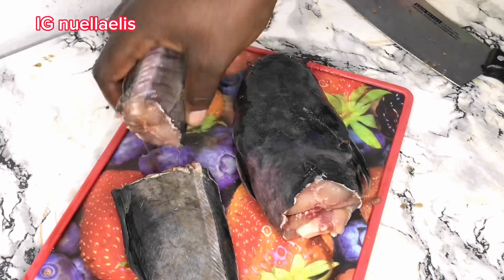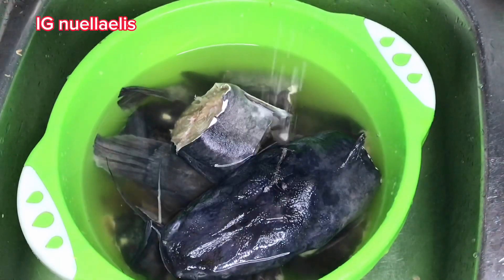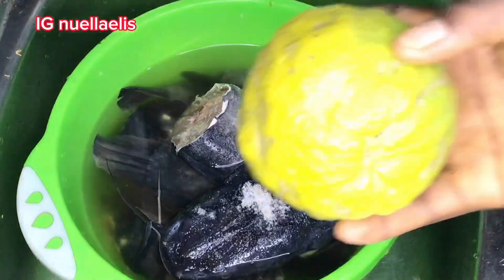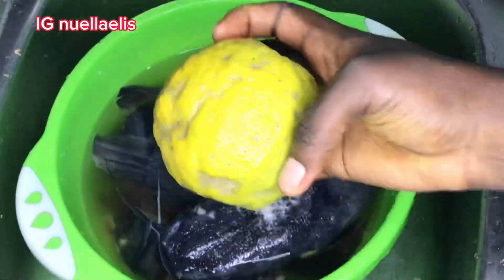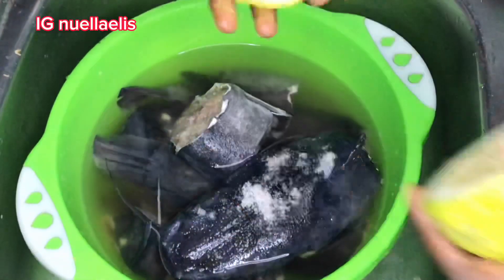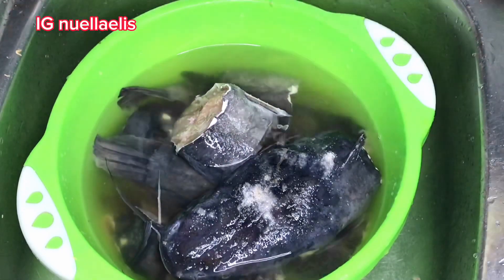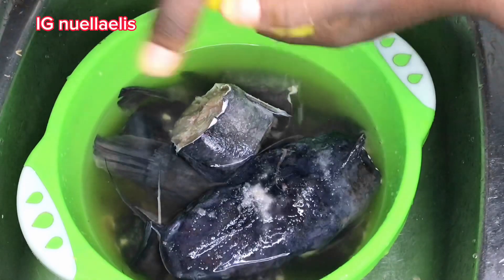I do the same to the other one, then go ahead and add some water and salt. Here is lemon — I'll be using lemon to wash it. I cut the lemon into two, squeezing the juice into the catfish and then using it to wash it. It helps in removing the slime from the fish, as you can see the white things on the fish — that's the slime.